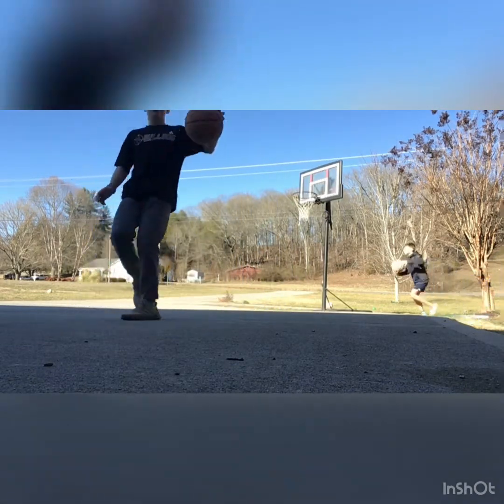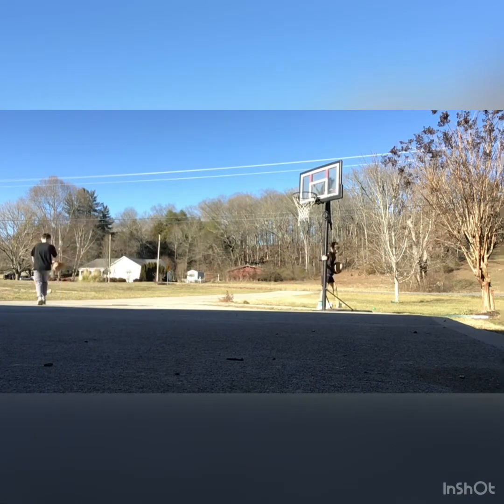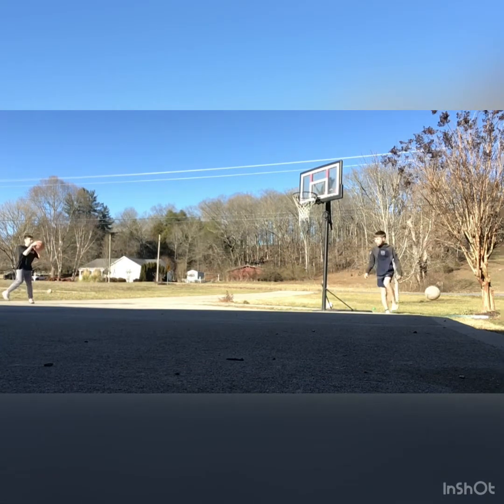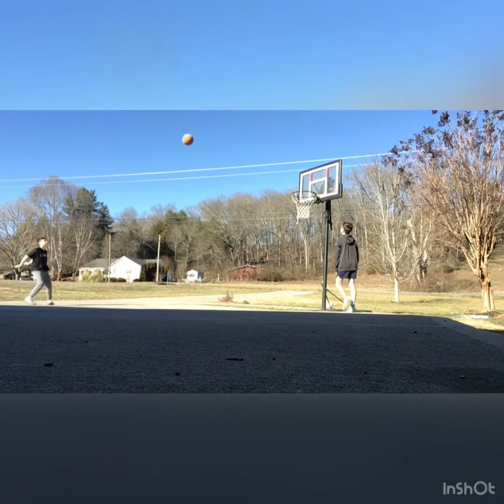Okay, so I'm going to go first, Ian's going to go second, so here we go. Okay. First one.